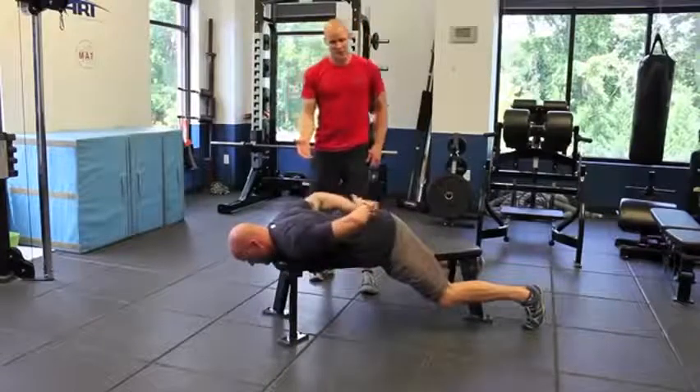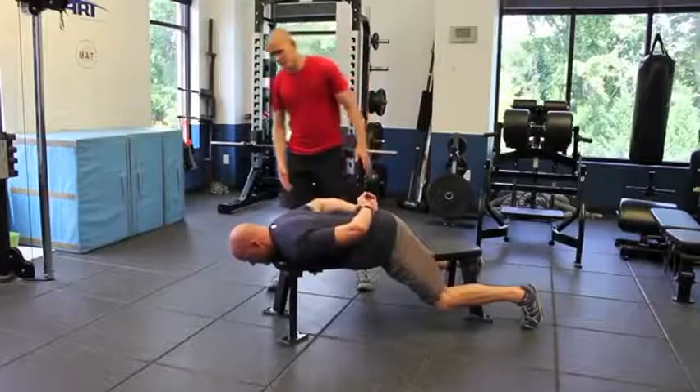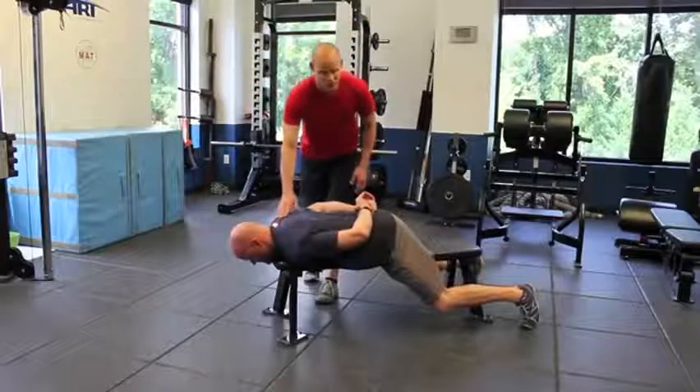Step one, I'm going to have the athlete go face down. The bench works very well. He's got his chin just off the end of the table so he can remain in a neutral cervical position.